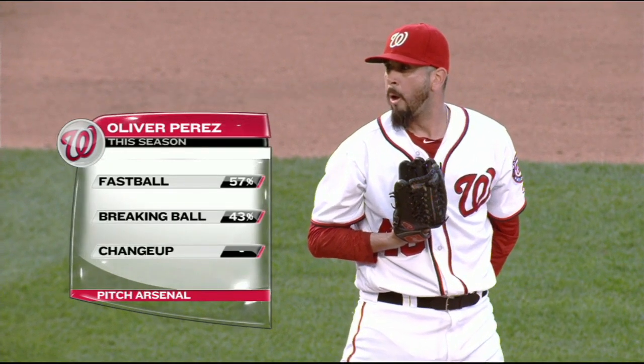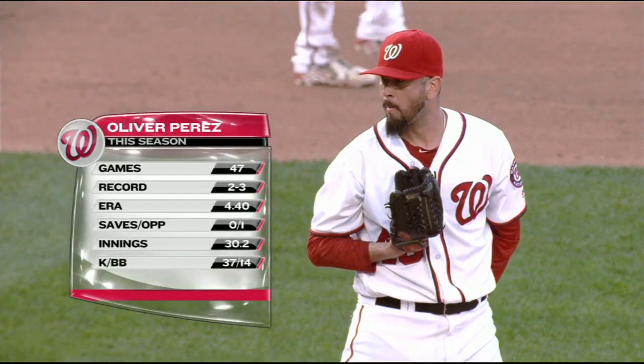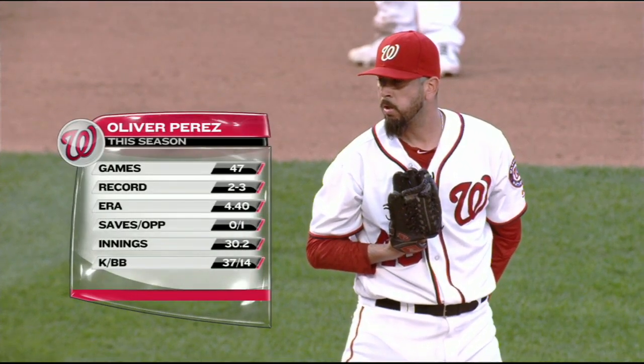All right. Fastball 92, slider 80. Cross your fingers and hope he's OK.